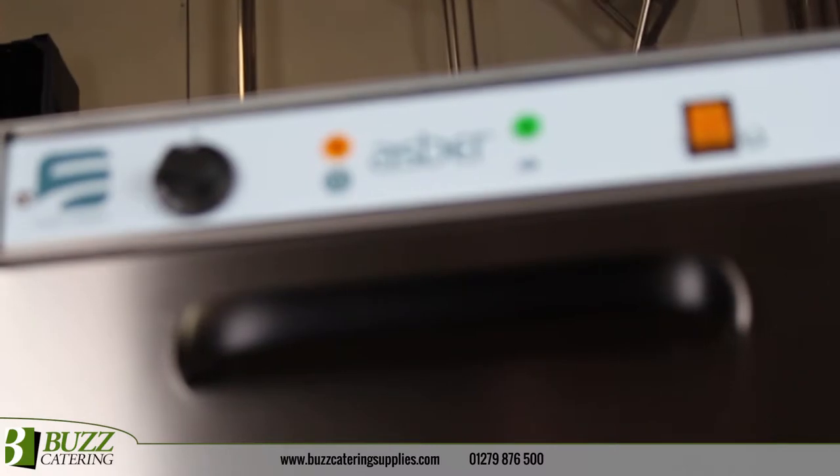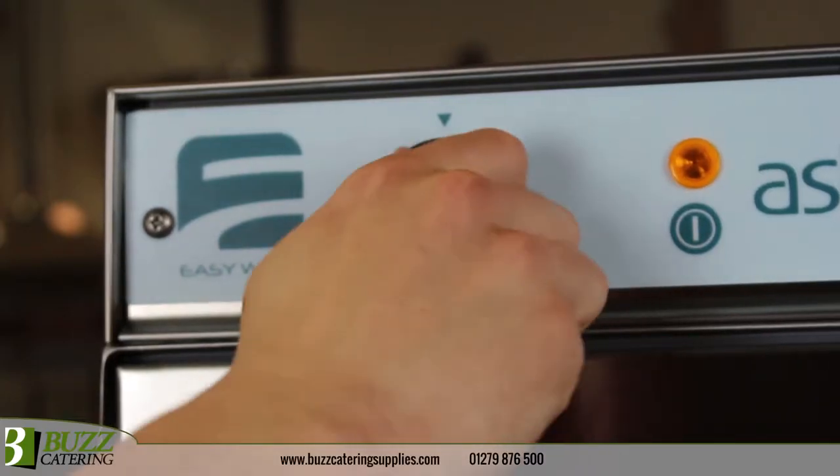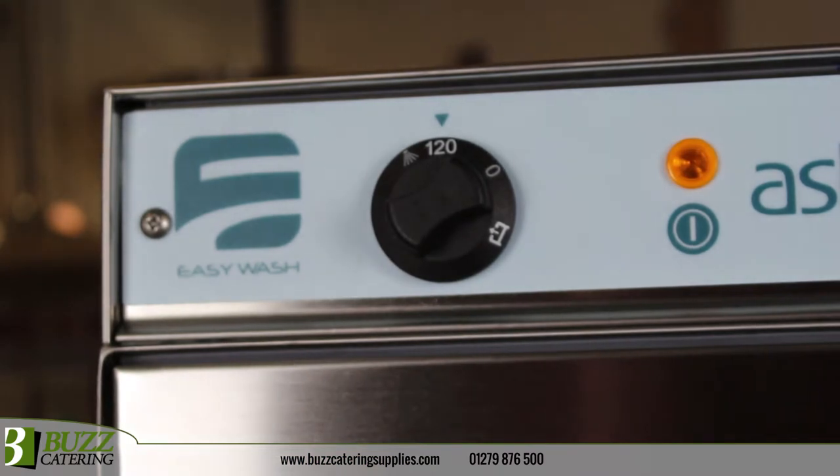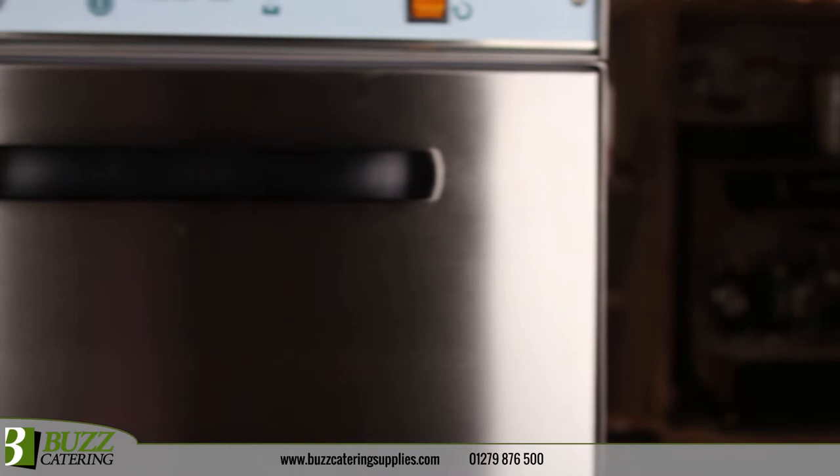Electromechanical controls offer completely automated operation and a single wash program of 120 seconds. Temperature adjustments, safety thermostat, safety door switch and an anti-backflow valve ensure compliant operation.